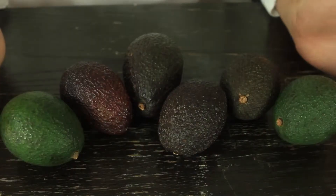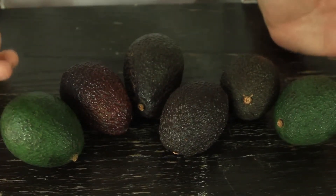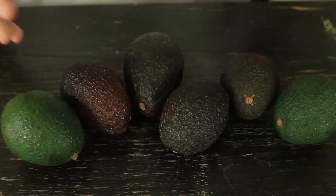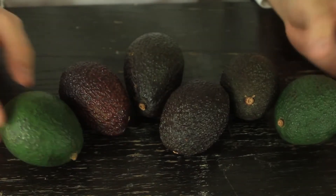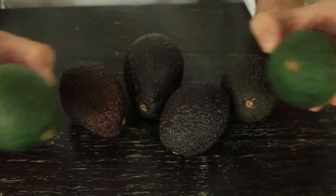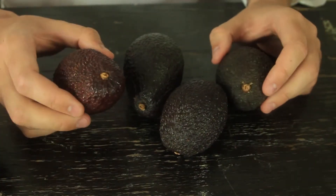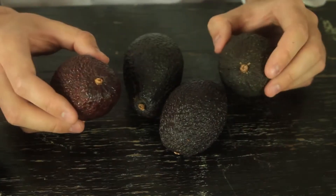So I got a few avocados over here — some of them black, some of them green. And how do I tell if it's too ripe or not ripe enough? Obviously, green like that is not ripe enough. But the darker ones, how do you know if it's too ripe or just perfect?